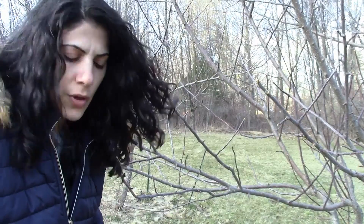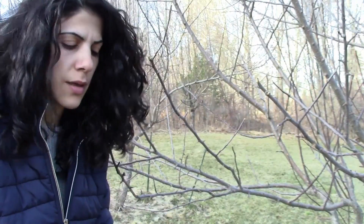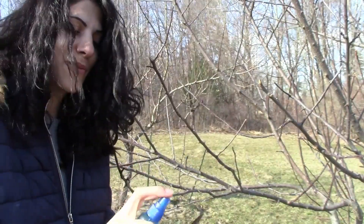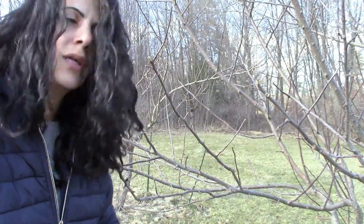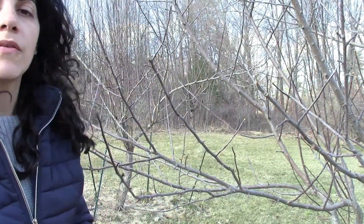One thing to note before I start pruning is that apple trees produce fruit on old wood. So you don't want to prune your old wood — otherwise you're going to be cutting off possible fruits.